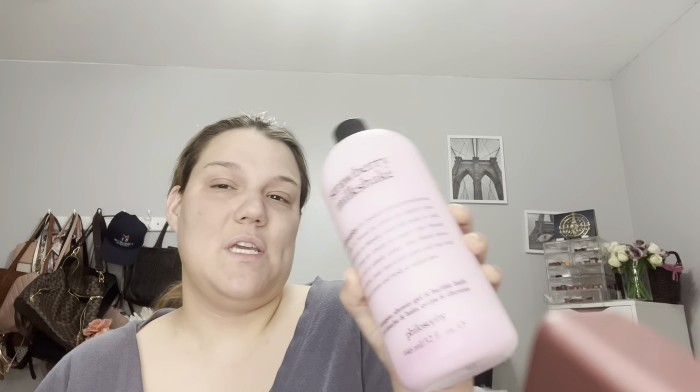And then the last thing I got — this is going to be a very short one this week — is the Strawberry Milkshake by Philosophy. This is a huge bottle and it's $20. It smells so good. It's kind of like a shower gel and a bubble bath. I'm really excited about this because I love bubble baths, and I haven't been taking them as much but I really do love and enjoy them.